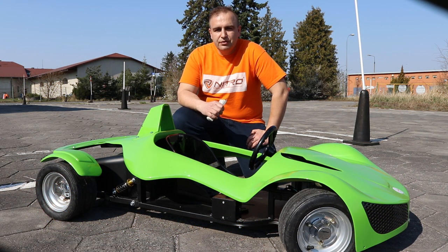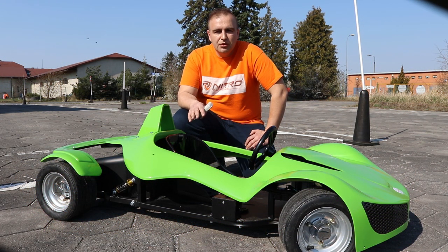Hi guys and welcome back to minibikestore video blog. In today's video I'm gonna review the GT Razer electric car from Nitro Motors.